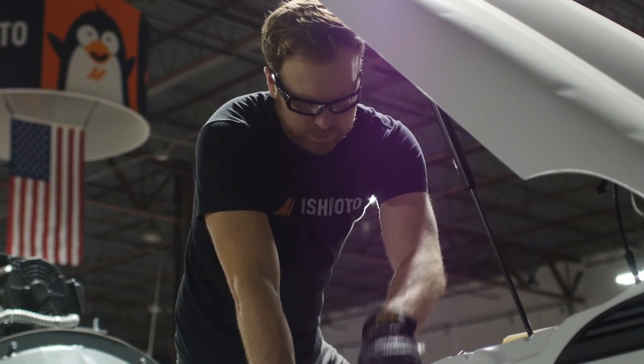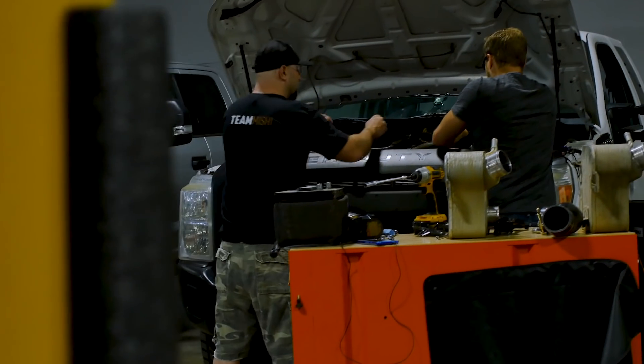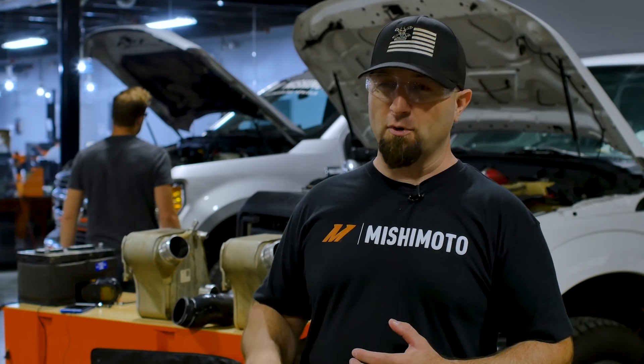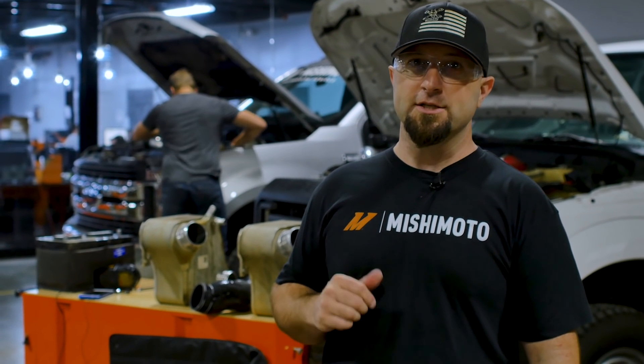We're putting a lot of miles on these trucks. Our 6.7 air-to-water intercooler fits both model years, so we put about 2,000 miles on the older white one and are now swapping it over to the newer 6.7. We're going through all types of weather — storms, heat, humidity — really putting a lot of miles on these intercoolers to make sure we're good with our design before we release it to market.